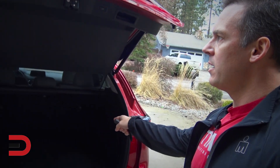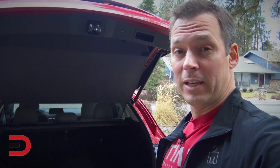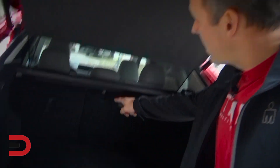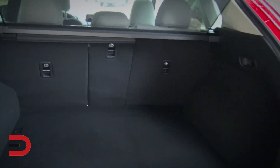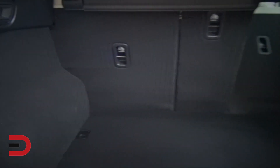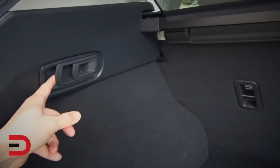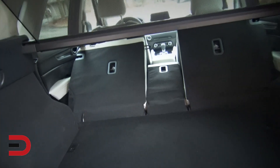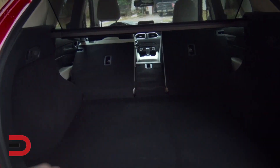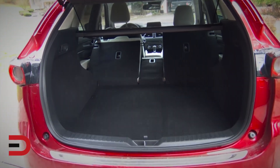Behind here is 30.9 cubic feet of cargo space — look it up and try to correct me. Fold those down. It's actually a 40-20-40 fold-down split. Pulling this should open one of those sections, which it does. Then you've got the middle one, the baby, and then its big brother. Those will fold down flush. With everything folded all the way down flush, it's just under 60 cubic feet of cargo volume.